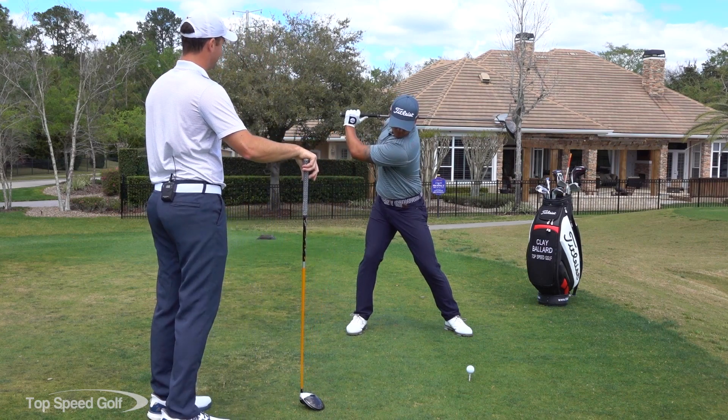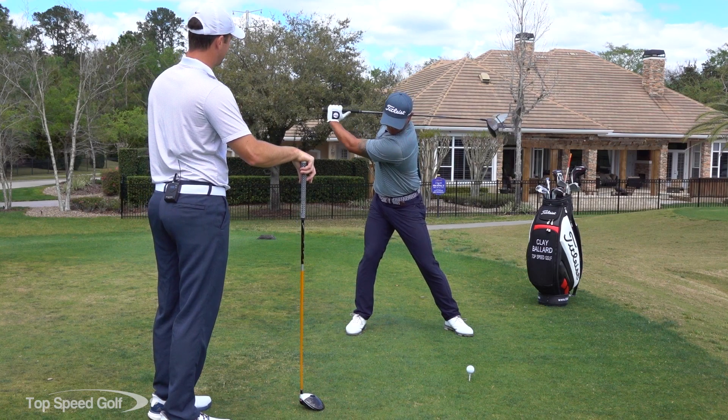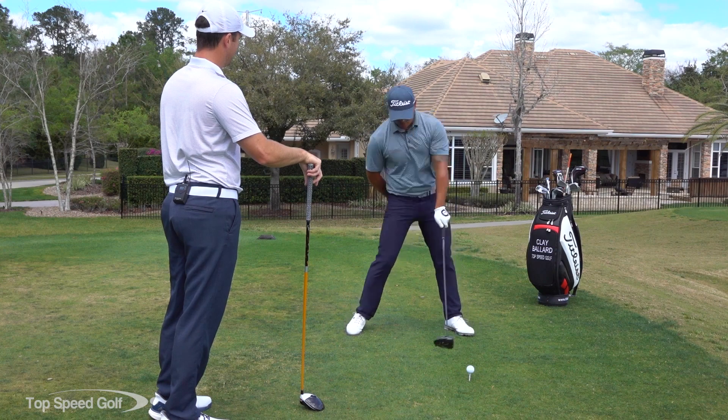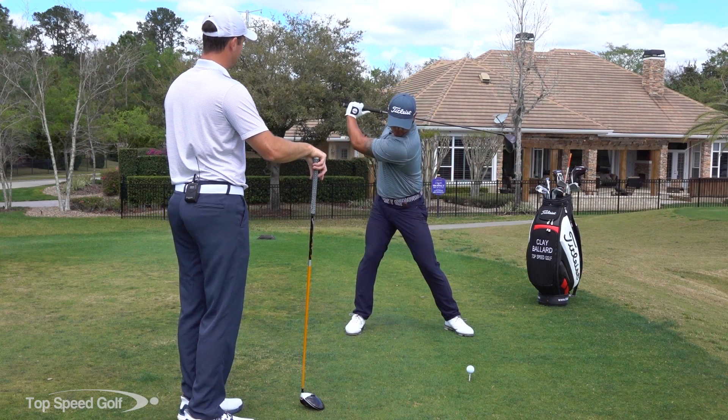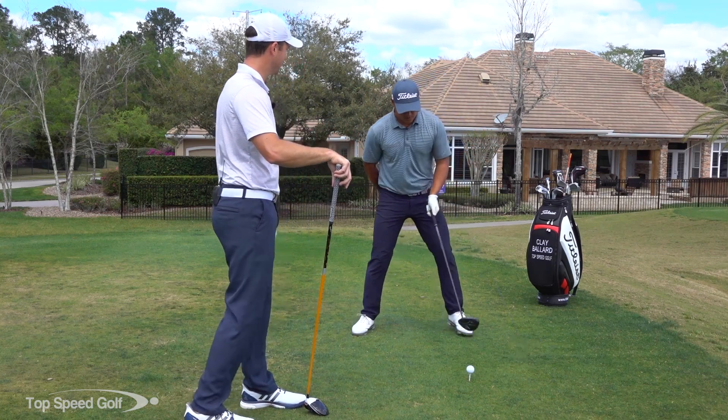Go ahead and extend that out away like you're pulling and sliding that club down your back. Do that about three times — he's letting the club slide against his shoulder. Now swing all the way on through with some speed. There we go — and you can see tons of lag, crazy amounts of lag right there.